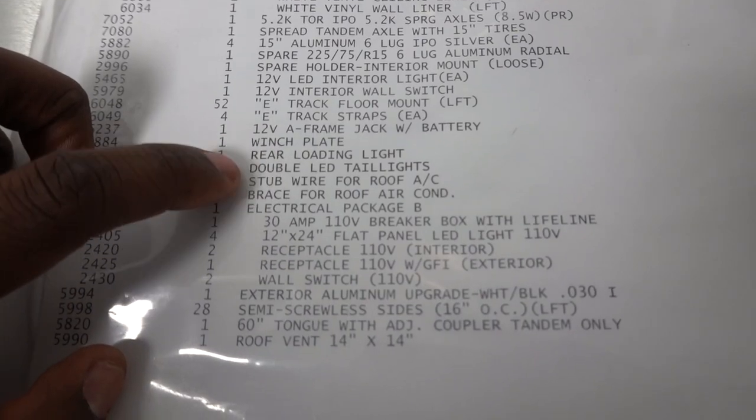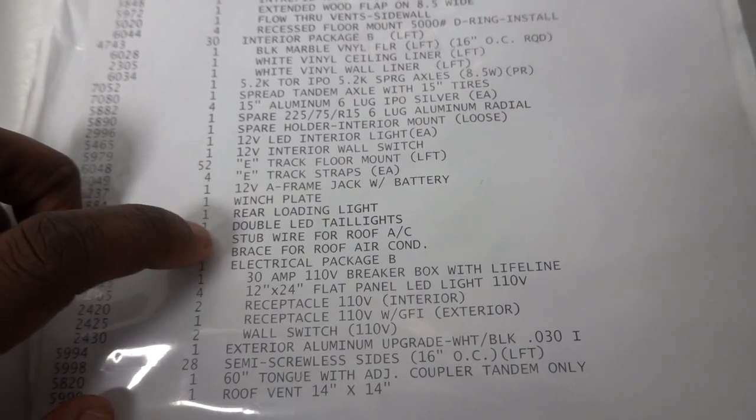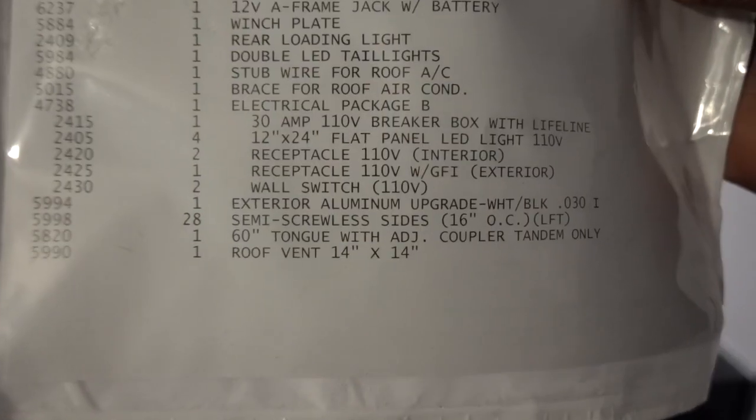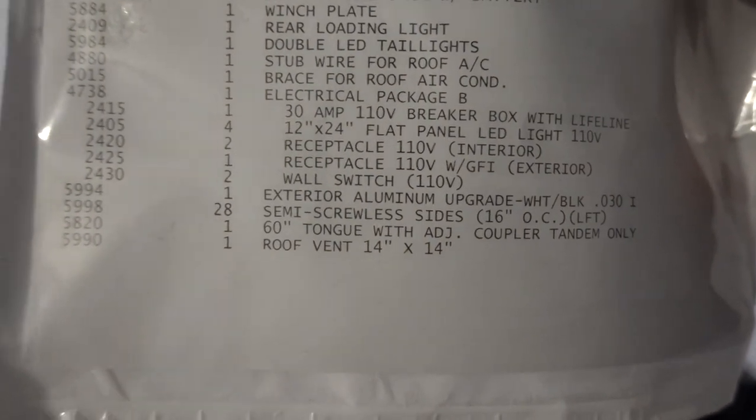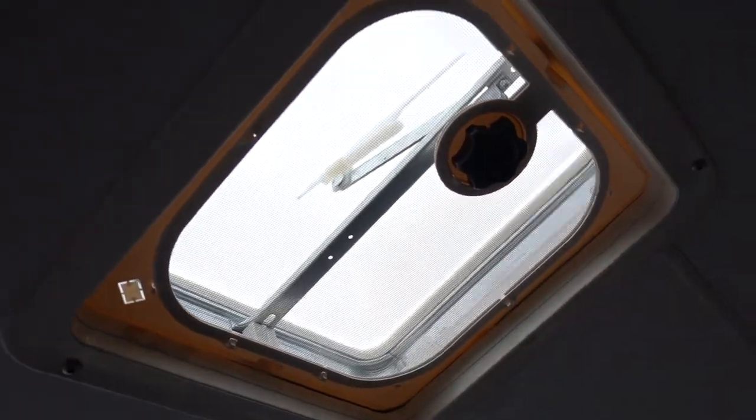One option I forgot to mention is double LED tail lights. It wasn't very expensive — maybe $50 to $100 — and it just gives you more lighting out back. Last but not least, I added a 14-by-14 roof vent. That's everything I bought extra for this trailer.